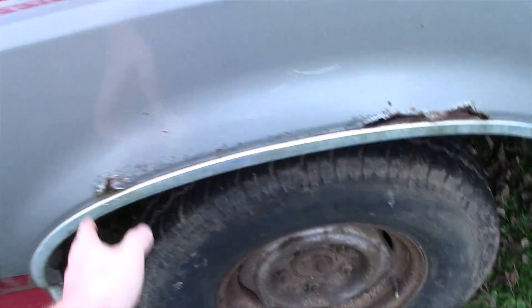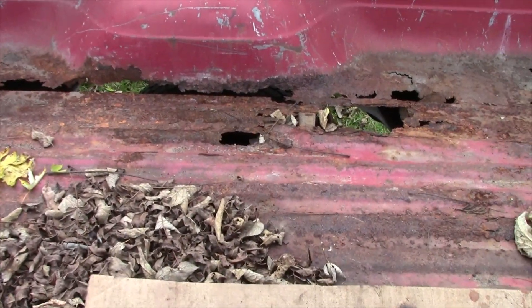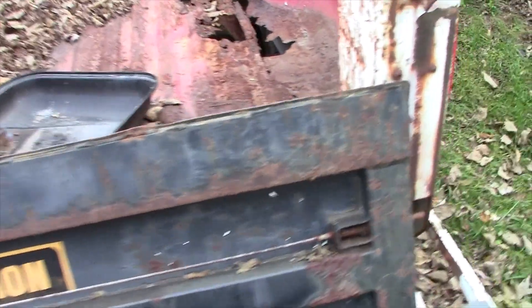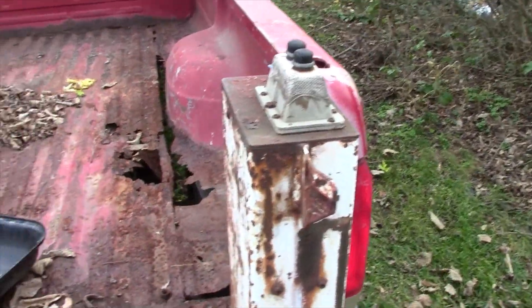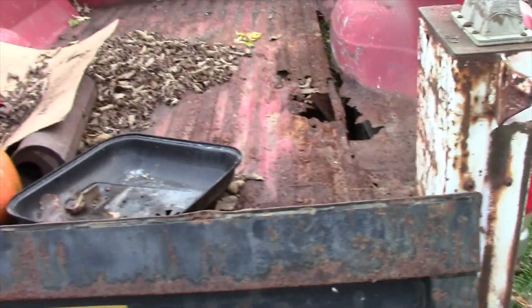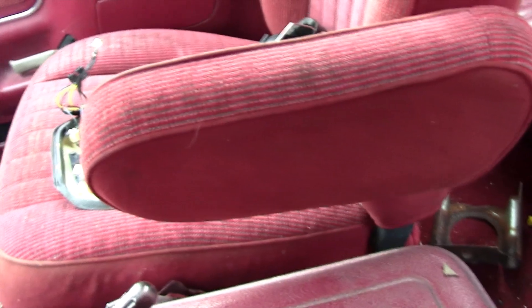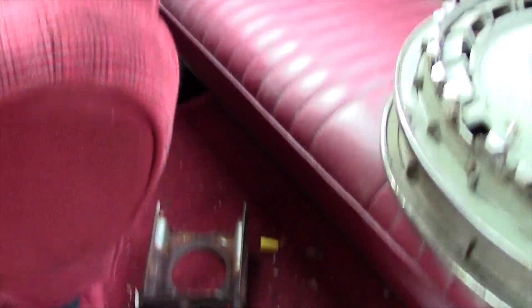Yeah, the body itself is rusted, and the bed especially is very rusted — you can see we got daylight there. We do have a lift gate that is going to come off eventually. It's got an electronic hookup that doesn't work at this time.